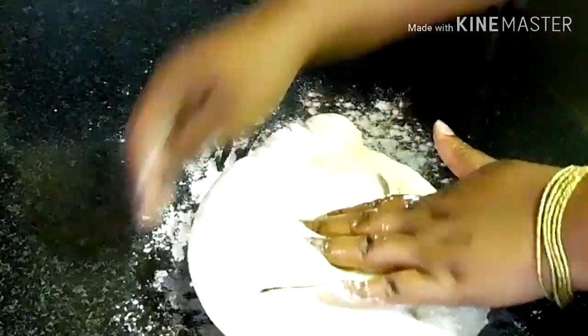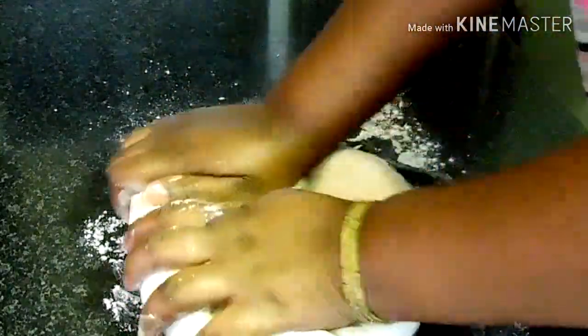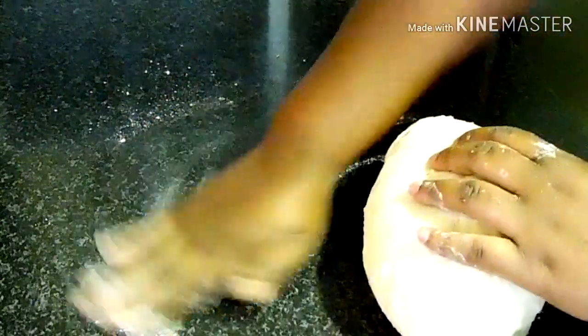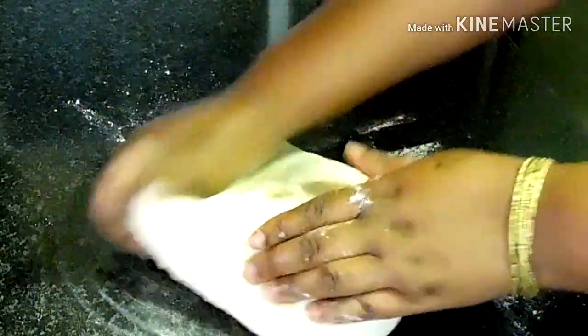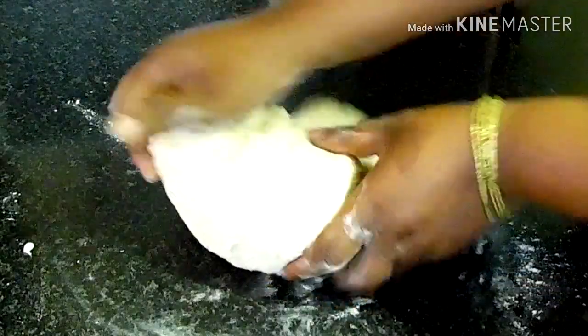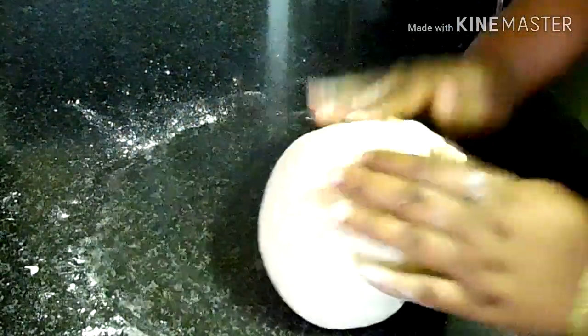Kneading requires pressing, pulling back and forth, stretching, and basically playing around with the dough to develop the gluten. Mold the dough into the shape that you want it to take on once it's done baking.